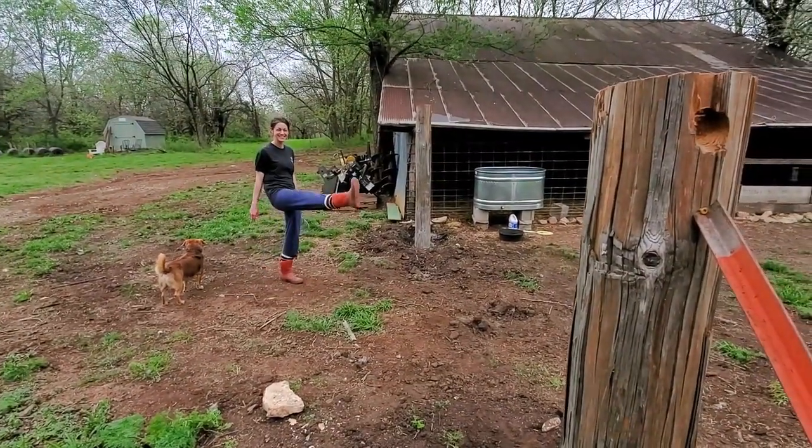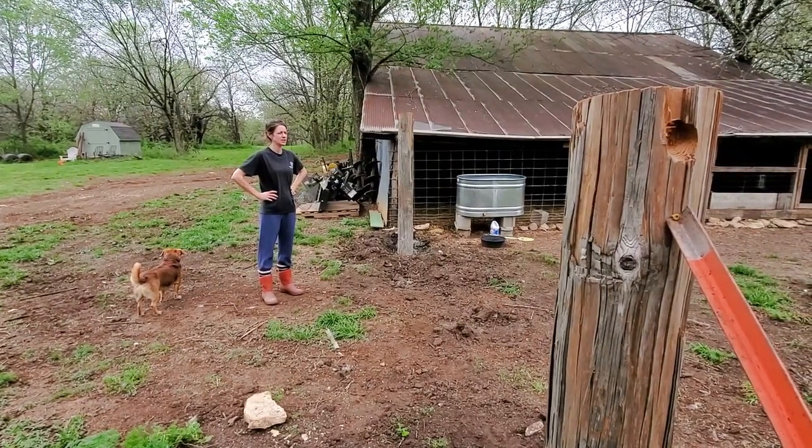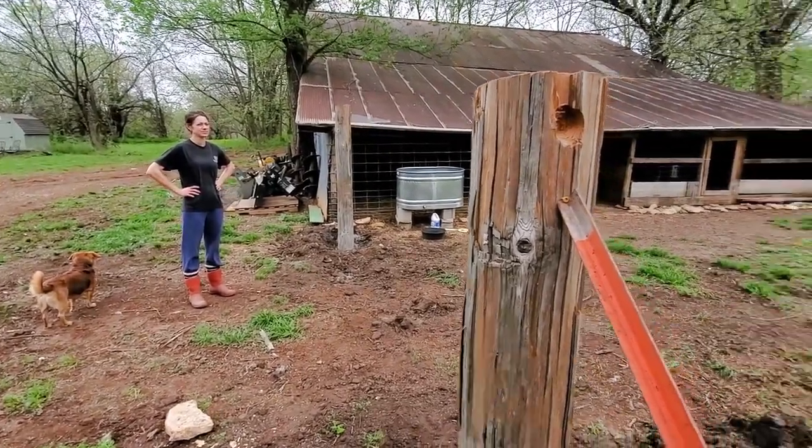The goats have been horrible — well, they were ramming me earlier. Not really ramming, they were just trying to push me around. They came over here and were kind of headbutting each other and then decided they were gonna headbutt me. They just sat there and pushed on me for a while.